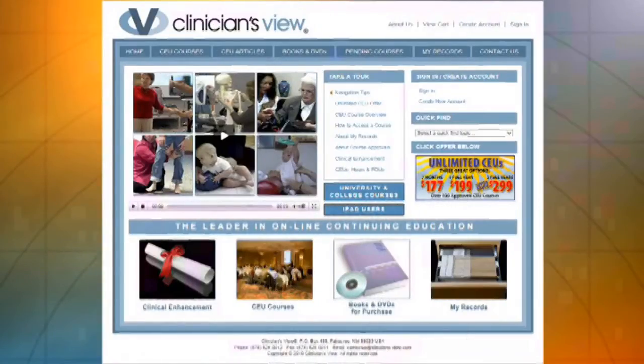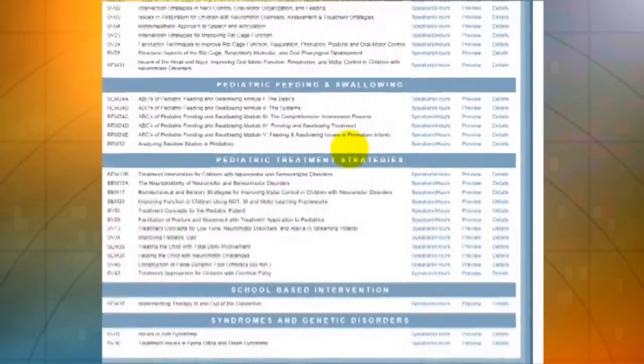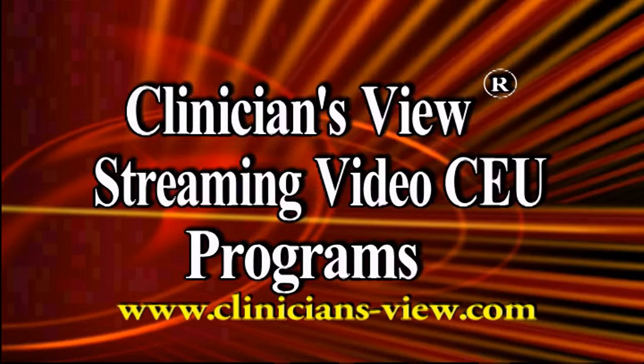To find this course, go to clinicians-view.com. Click on CEU courses, scroll down to the seminar title. Click on Preview for an extended preview, or Details for course description and learning outcomes. Remember to subscribe to our YouTube channel and see us on Google Plus and other social media outlets. Clinician's View — www.clinicians-view.com.